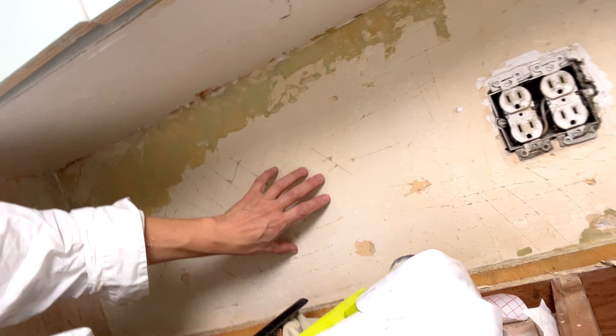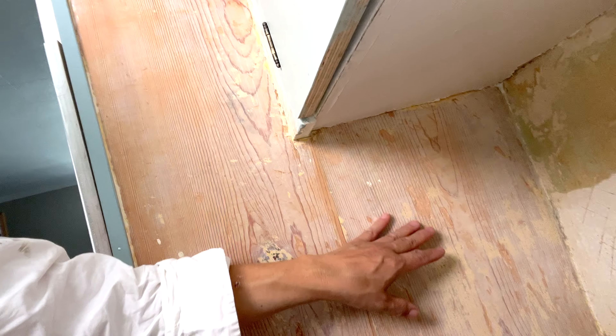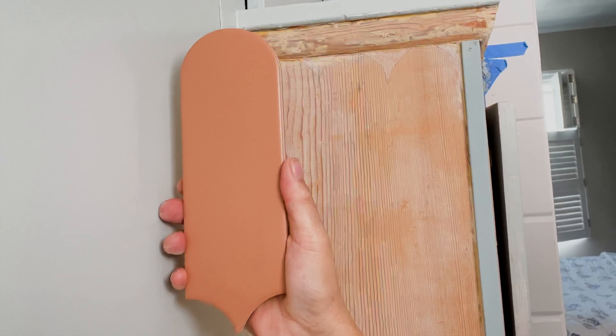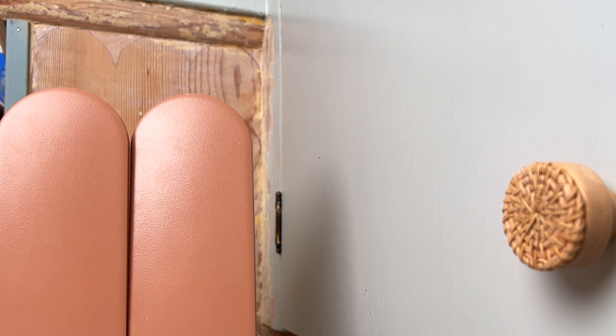I'm still in the kitchen today — I'm trying to start thinking about tiling the backsplash, so I picked some really beautiful tile. I want to show you what I picked. I really love this color of terracotta with the blue. What do you guys think? I really liked the scalloped edge.